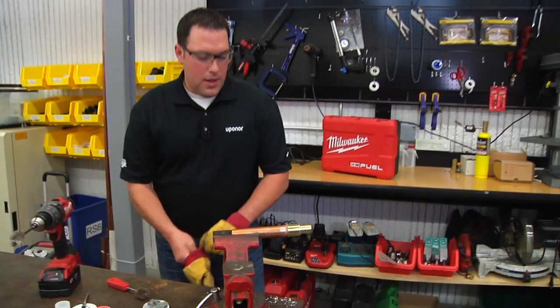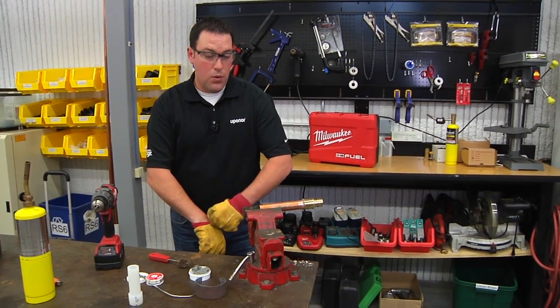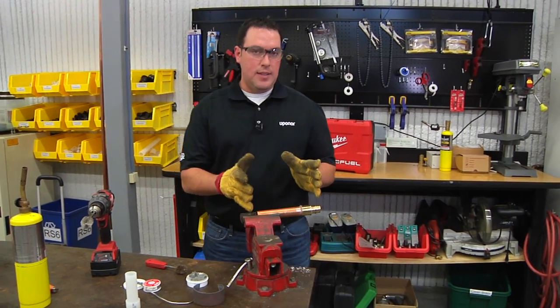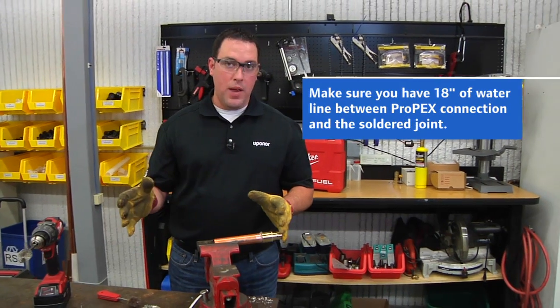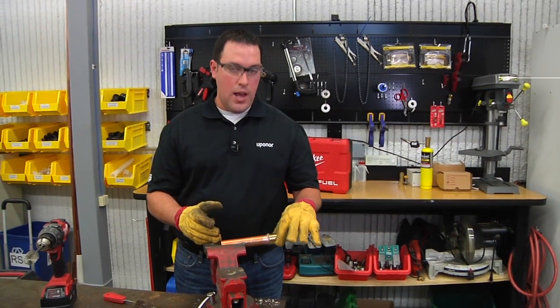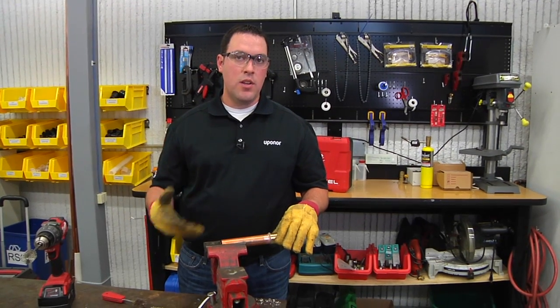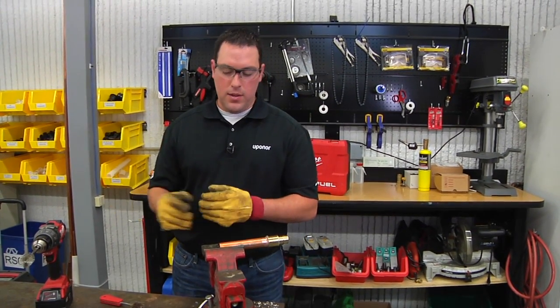We can then begin to solder the connection. Uponor recommends you have at least 18 inches of water line between the Propex connection and the solder joint. Best practice is to solder the connections before making a Propex connection so that the heat doesn't transfer to the pegs.